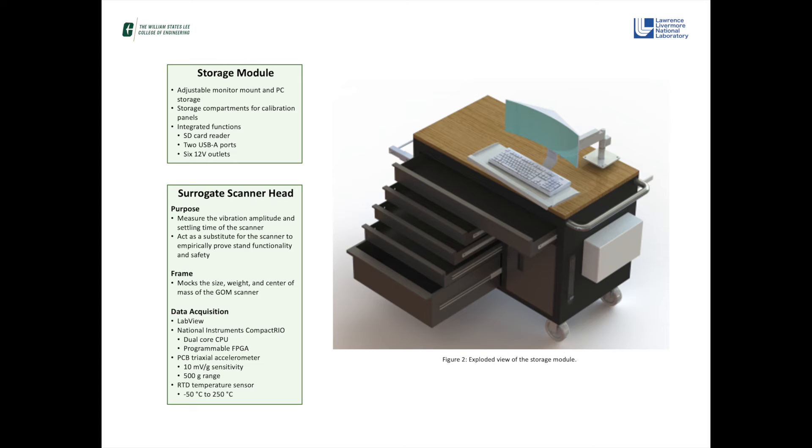The purpose of the circuit scan head is to measure the vibration amplitude and settling time of the scanner without risking damage to the GOM scanner. The circuit head acts as a substitute by accurately modeling the size, weight, and center of mass of the GOM scanner to empirically prove the functionality and safety of the stand. To assess vibration amplitude and ambient conditions, the circuit head will be outfitted with triaxial accelerometers and an RTD temperature sensor.